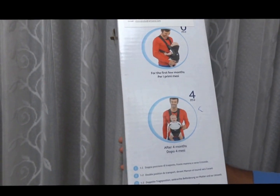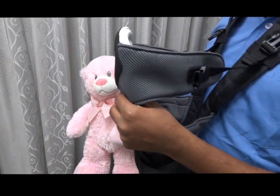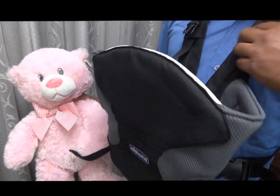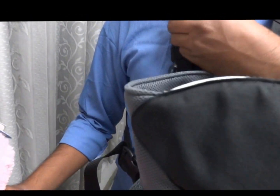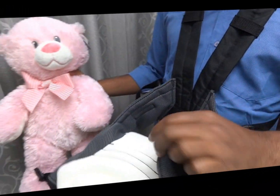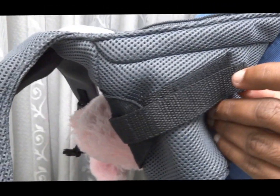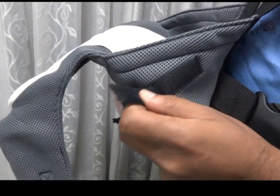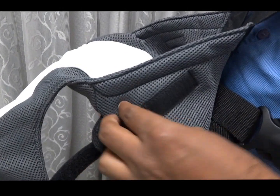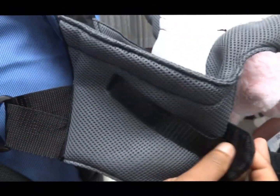Now I am going to demonstrate how to place the baby in the baby carrier. First, we need to remove these straps completely before placing the baby. The straps are removable. You can also see the practical adjustment strips — according to the baby's growth and height, we can adjust these straps as the baby grows. All straps should be completely removed before placing the baby in the carrier.